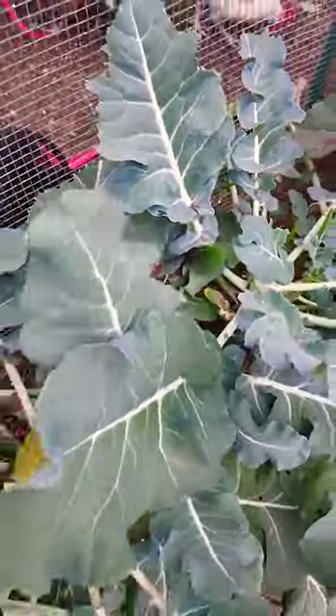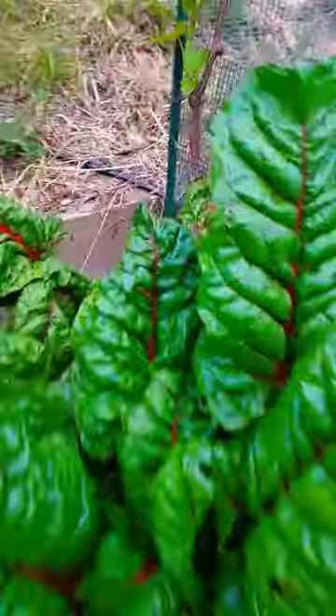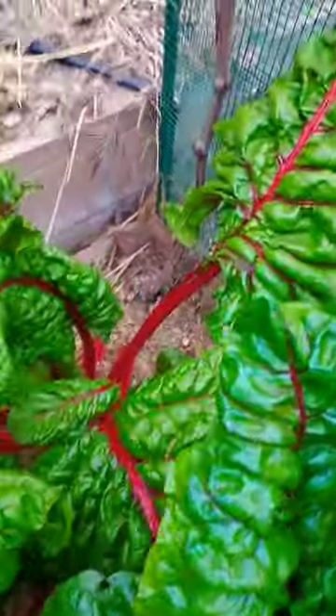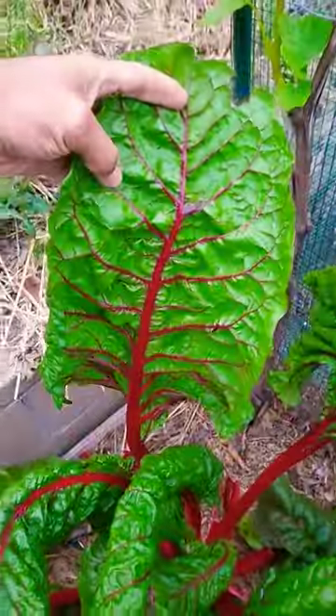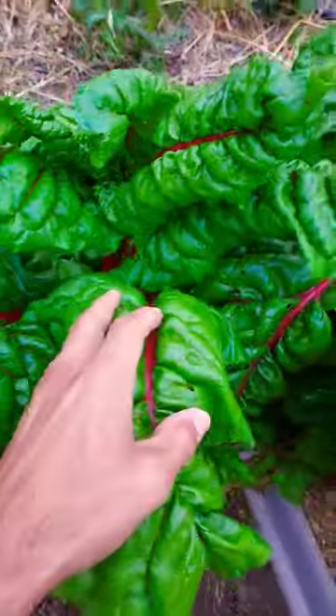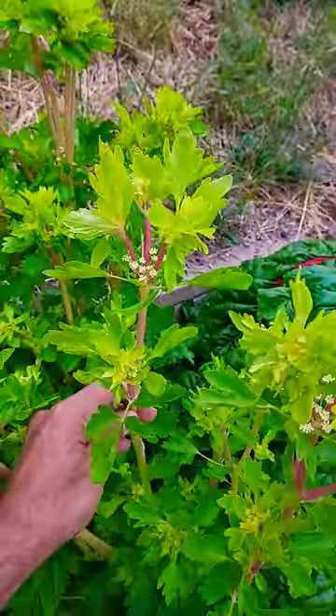I'm going to take a couple of these leaves and we're going to blend them up. But first, let's go over to the Swiss chard, which is similar in the fact that it's got a big, thick leaf. Look at that — gorgeous. So we're going to take some of this and pink-stalked celery to make our blended green water. Let's do it.